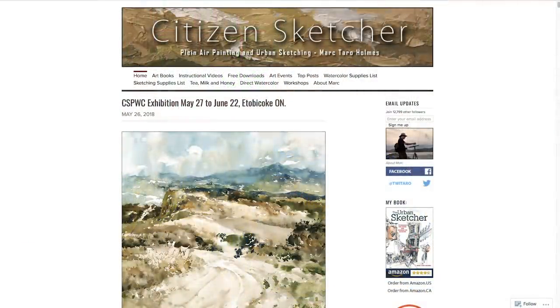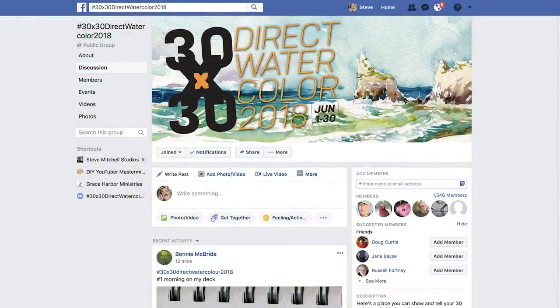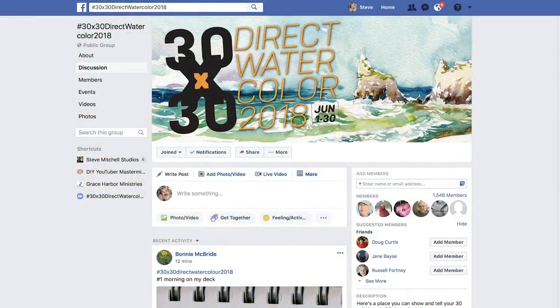The point is to do quick, loose watercolors with a minimal amount of sketching and drawing with pencil. If you're interested in participating, you can personalize this challenge in any way you want. I'll put links below to his blog where all of the parameters are listed, a link to the Facebook group for this challenge, and there's also a hashtag in the description.